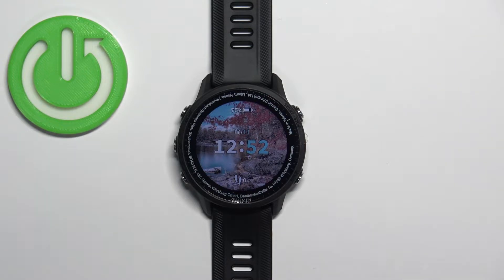Welcome. In front of me I have a Garmin Forerunner 955, and I'm going to show you how to measure the blood oxygen levels on this watch.